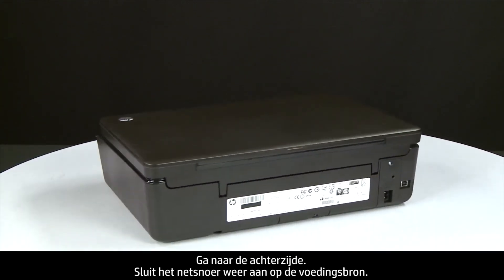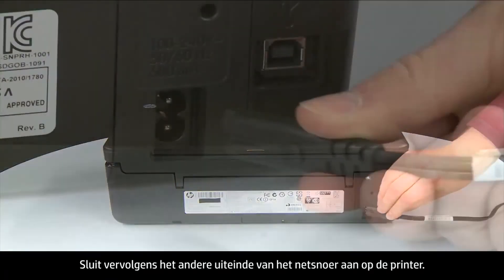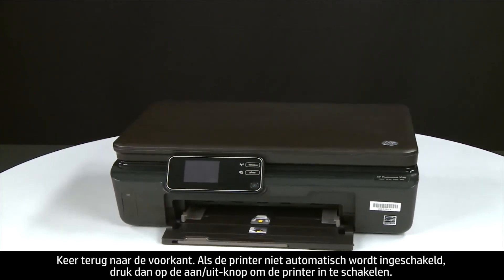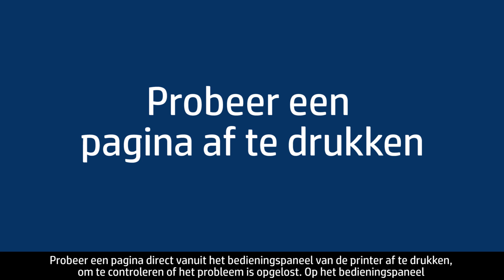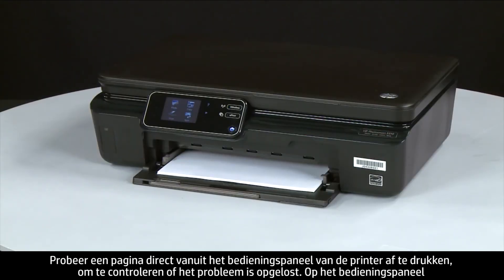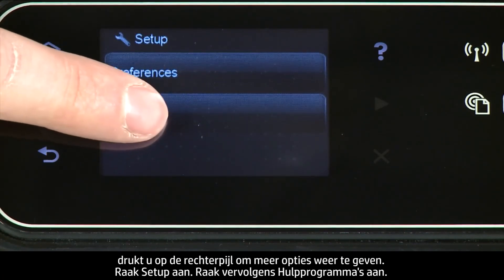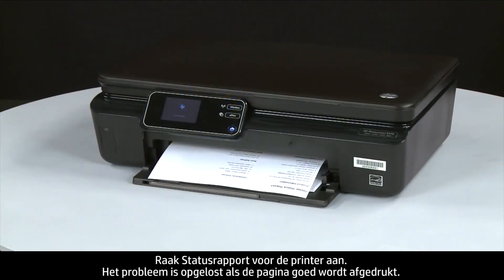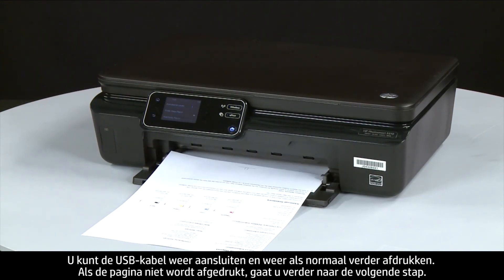Turn to the back and reconnect the power cord into its power source, then reconnect the other end into the printer. Return to the front — if the printer does not automatically turn on, press the power button. Try printing a page from the control panel: press the right arrow, touch Setup, touch Tools, then touch Printer Status Report. If the page prints successfully, the issue is resolved — reconnect the USB cable and resume printing. If not, go on to the next step.